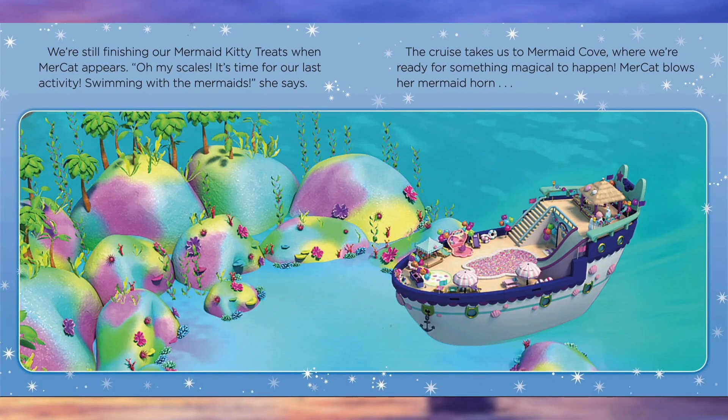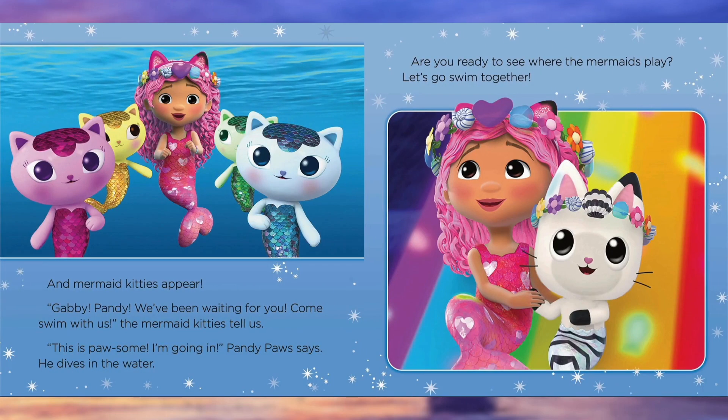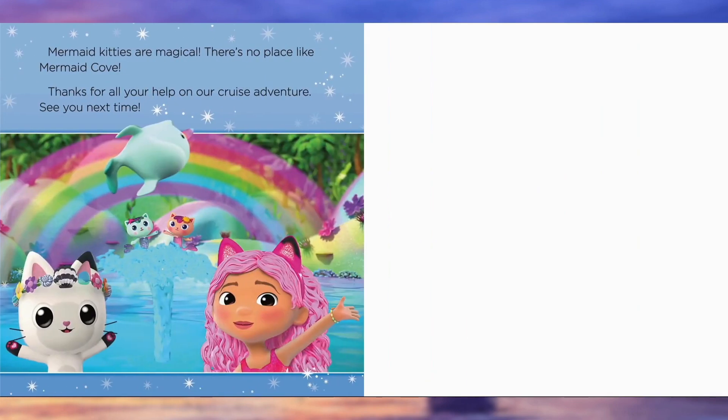We're still finishing our mermaid kitty treats when Mercat appears. Oh my scales, it's time for our last activity — swimming with the mermaids! The cruise takes us to Mermaid Cove, where we're ready for something magical to happen. Mercat blows her mermaid horn, and mermaid kitties appear. Gabby, Pandy, we've been waiting for you. Come swim with us, the mermaid kitties tell us. This is pawsome. I'm going in, Pandy Paws says, and dives in the water. Are you ready to see where the mermaids play? Let's go swim together. Mermaid kitties are magical. There's no place like Mermaid Cove.